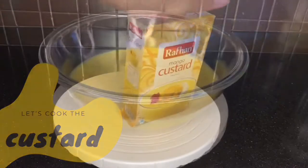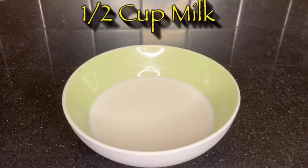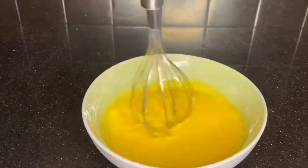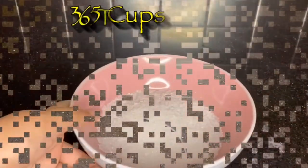If you want to watch that video, I'll link it down in the description. So now for the custard, what I did was I got half a cup of milk and then I added four tablespoons of the custard mix in it, and I mixed it quickly so that it won't be lumpy. After that, I separately got three and a half cups of milk and six tablespoons of sugar.